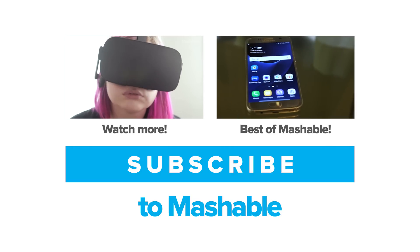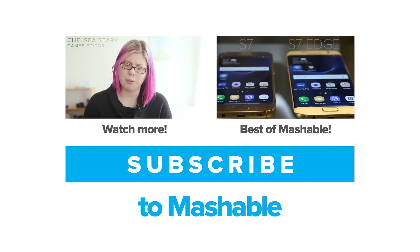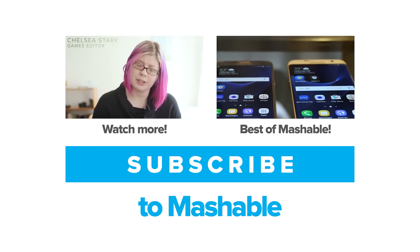Samsung's next big thing — or things, as I should say — are here. And they're called the Galaxy S7 and S7 Edge.